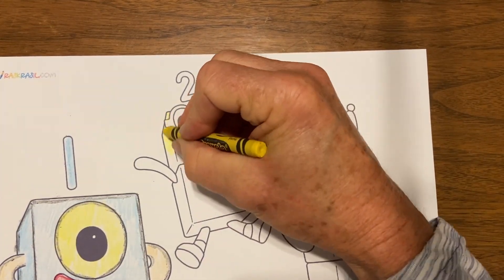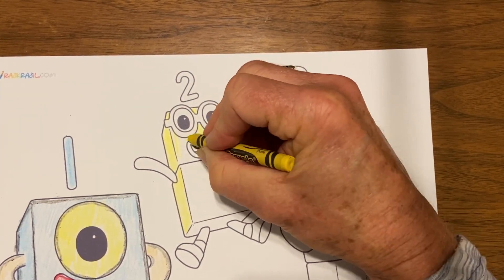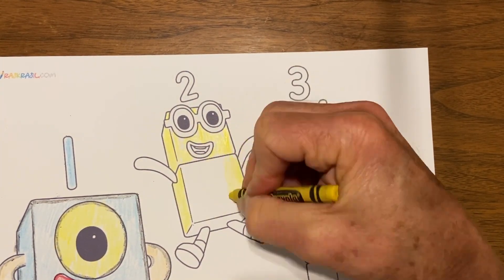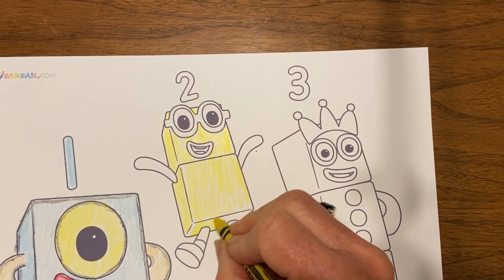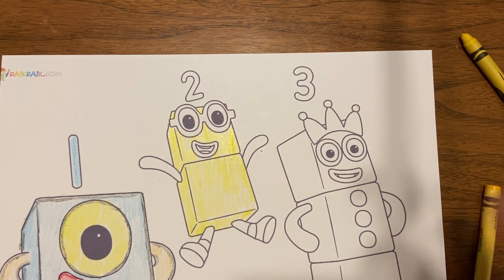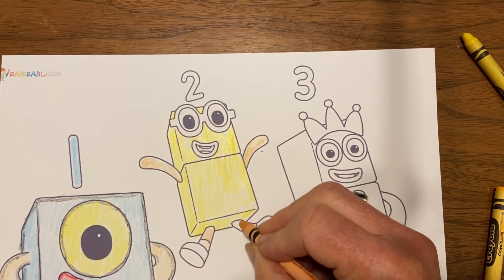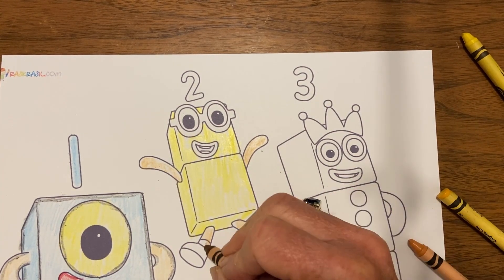For Number Two, I liked the yellow in the eyes so much that I decided to just make Number Two all yellow, and that turned out really well. I darkened the sides of the yellow a little bit darker than I did the front, just to make it look a little more three-dimensional.